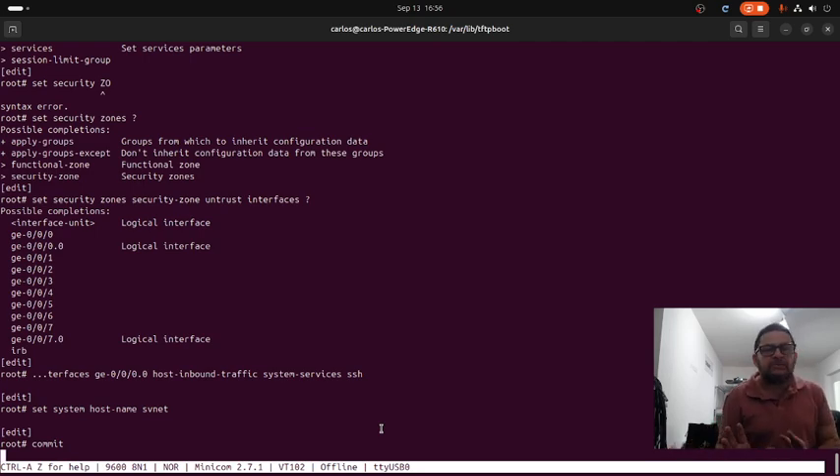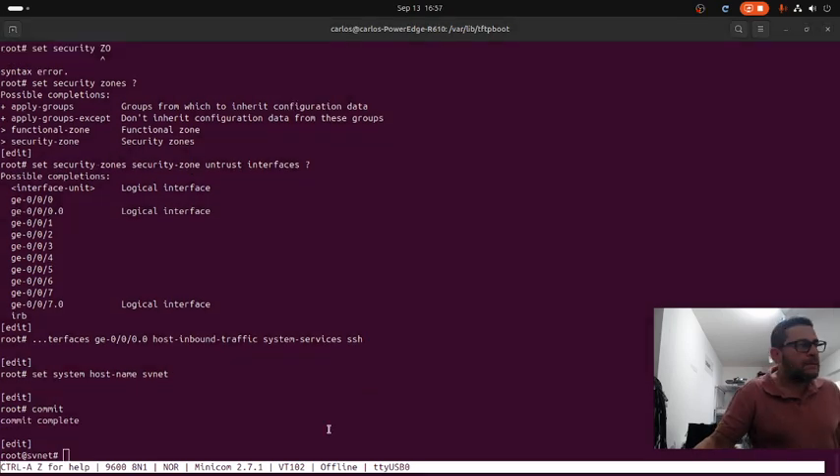Now you can send the unit to the data center and the engineer can access the unit using the SSH service. The user can be root or carlos. The commit is complete, so we can exit from configuration mode.